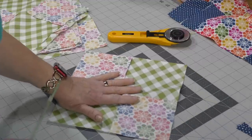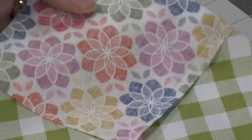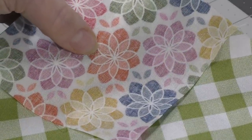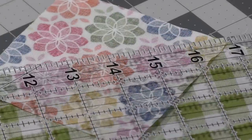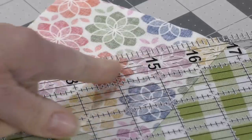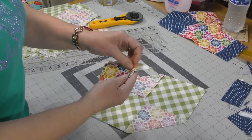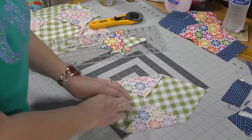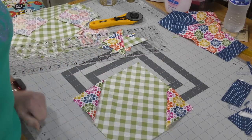Here we have our partial snowball block. We have a seam right in the center. What we are going to do is cut a quarter inch away from the seam towards the outside of the block. I like to use a ruler that has the quarter-inch marking on it, so I can line up my seam along that quarter-inch line and then cut. I get four triangles out of this and then once I open up and press, I will have a block that is a partial snowball. Now let me put those on the design wall and figure out what we're going to do next.